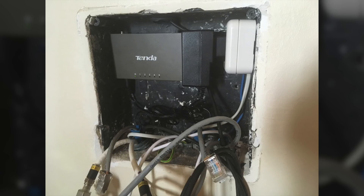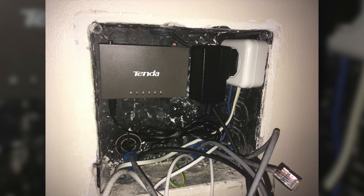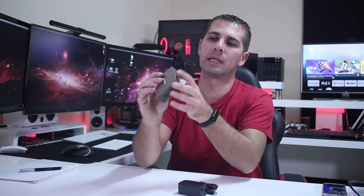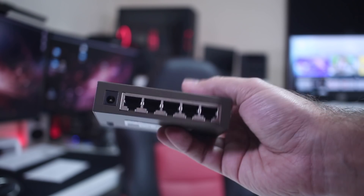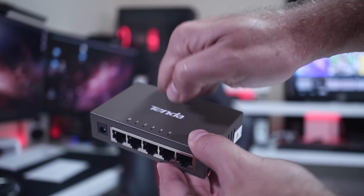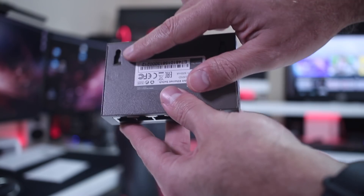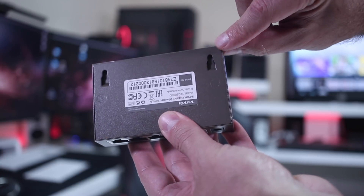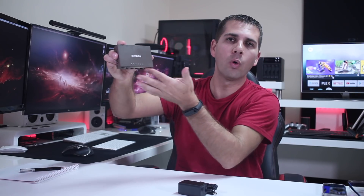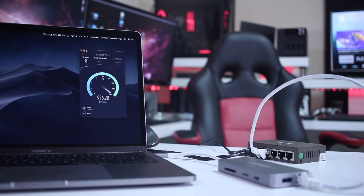After a lot of searching, I found this switch right here. If you pay attention, it is almost the same size as the power adapter — a great little unit. It's well built, made out of metal, so it has great heat dissipation. At the back it has two holes so you can mount it on the wall with two screws, which is exactly what I did inside the distribution box.